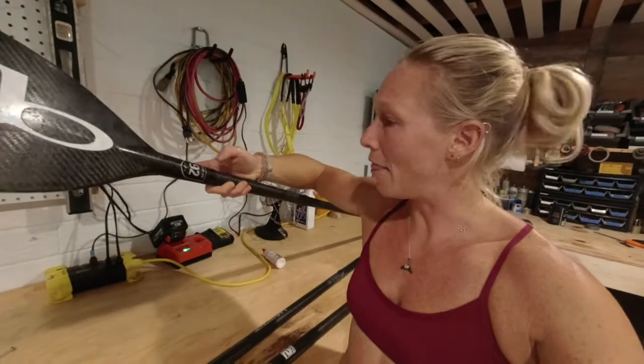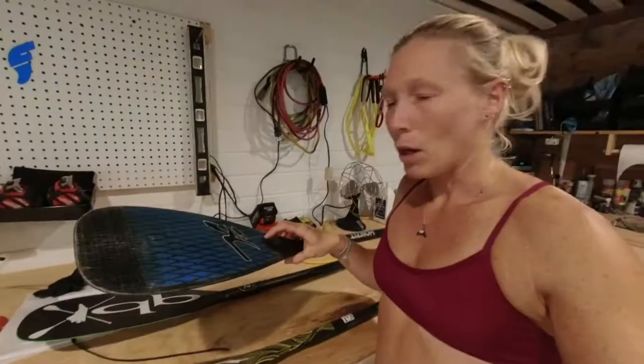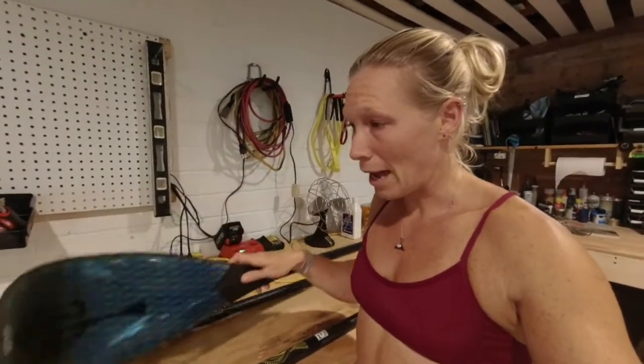I've got three paddles that I'm going to cut down today. I've got an old Quick Blade Slim Jim that connects at the neck, so it's going to be pretty challenging. Then my old Puakea and my old Hobie Quick Blade V-Drive collab — the V-Drive is tapered at the handle, whereas the Puakea is also tapered but not as much. These two are glued at the handle and the other one at the neck, and we're going to talk about how to get each of these handles and blades off so I can resize them.